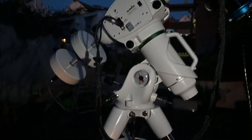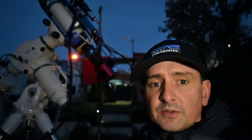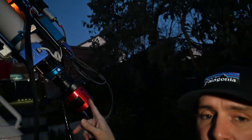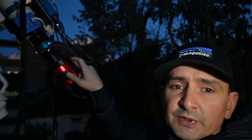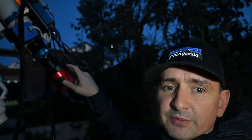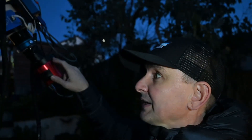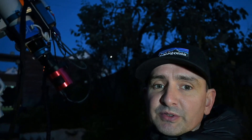I've got my William Optic ZS81 and ZWO-ASI-183 mono with the filter wheel. I've got RGB filters in there, and I think I've still got my HA filter in from the last session which I haven't finished yet. I promise I'll get back to that image, but we've only got one night and the moon's too bright to collect any narrowband data, so I'm just going to do short exposures of RGB.